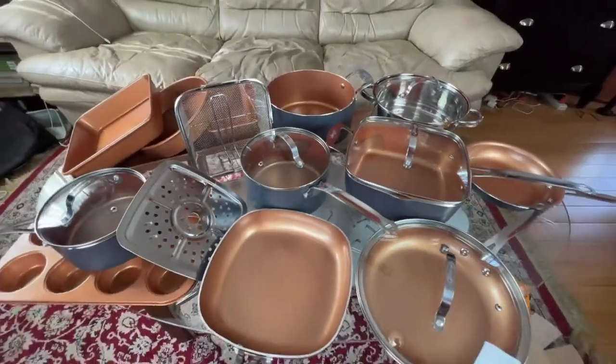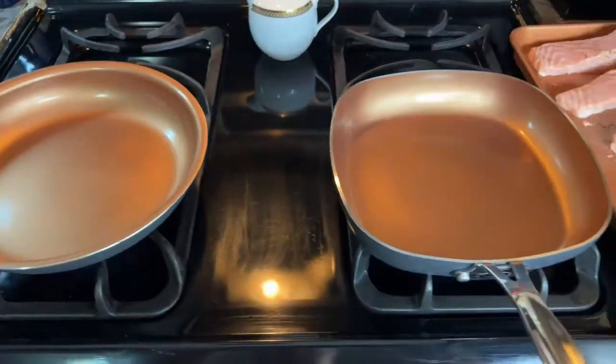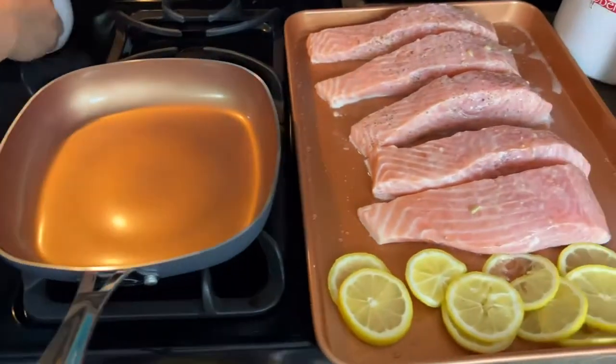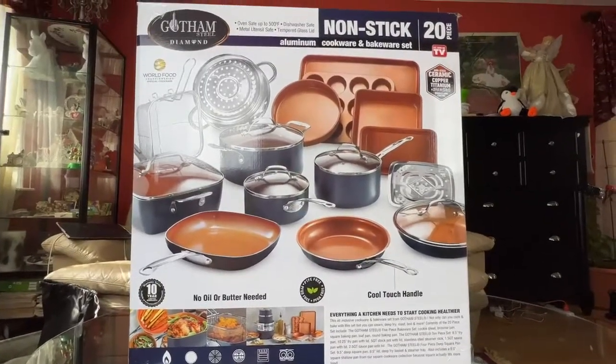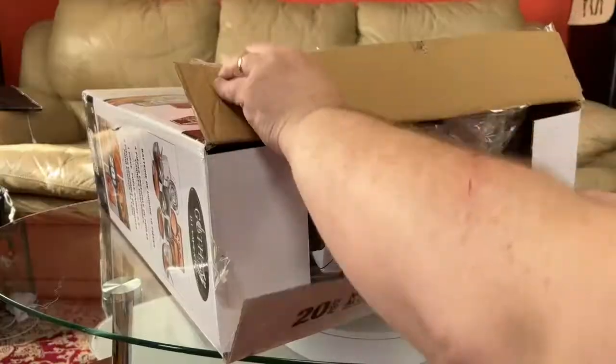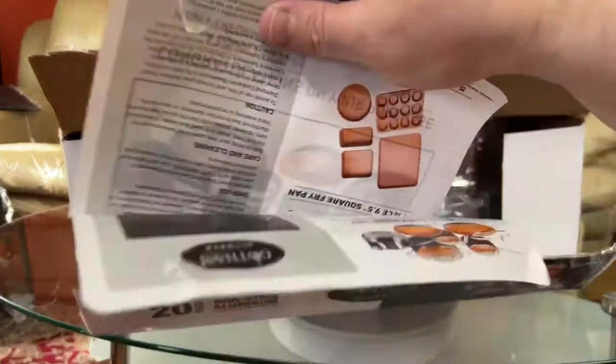Today I want to show you this 20-piece pots and pans kitchen set. It's non-stick ceramic with copper coating by Gotham Steel. It comes in a huge box that shows you the set plus all the main features. When you open the box you have a couple of informational papers.